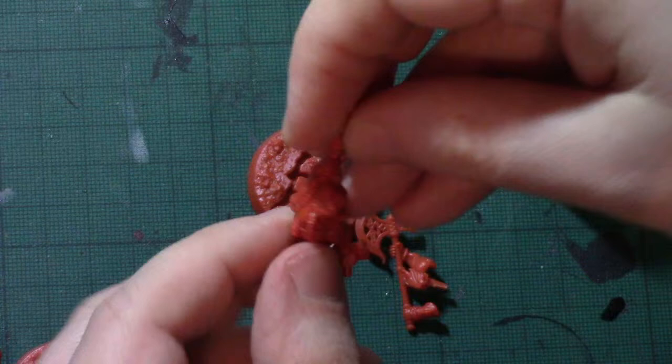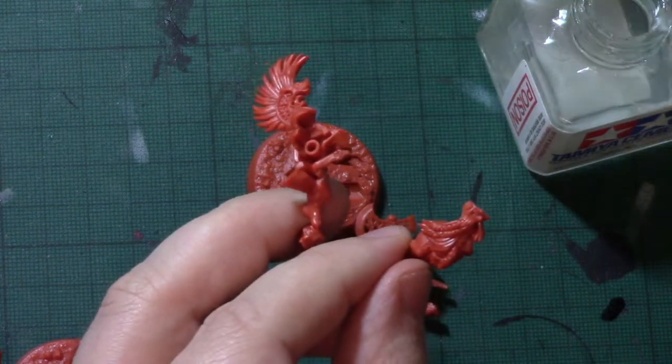Quick test fit of that — goes together pretty perfectly.